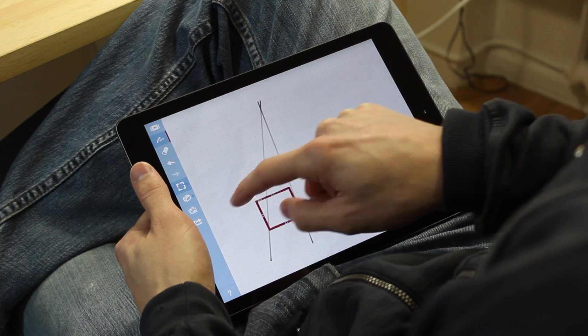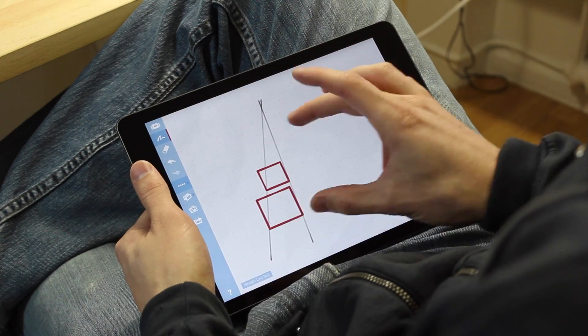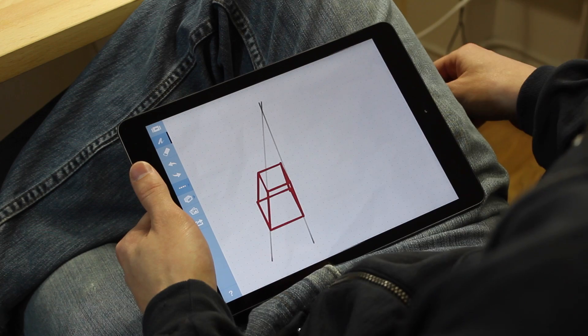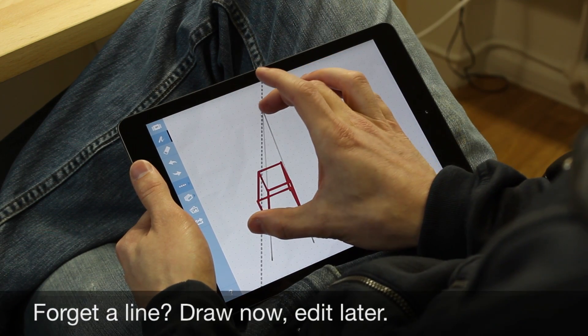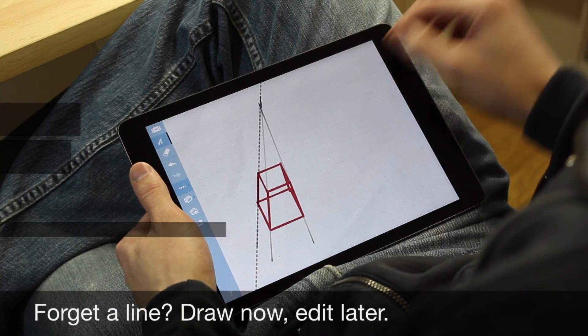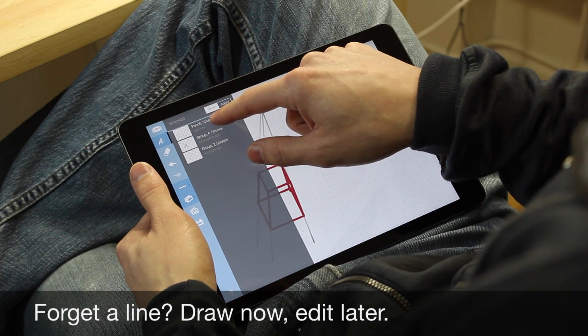I'm going to do a quick drawing. Turns out I should have added a third construction line for later reference. No problem — I'll just draw it now and move it where I need it.